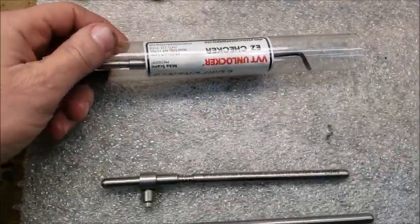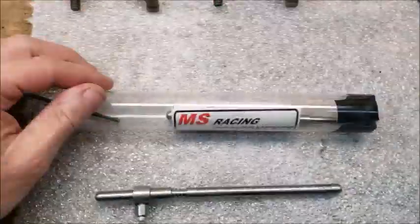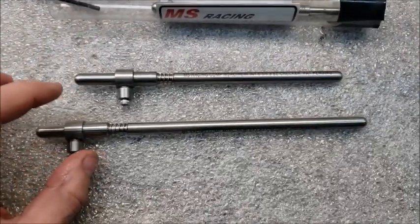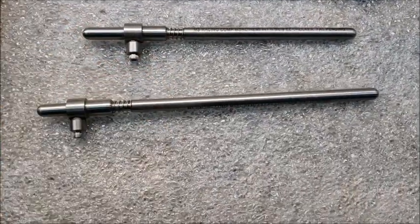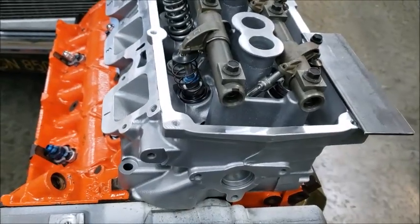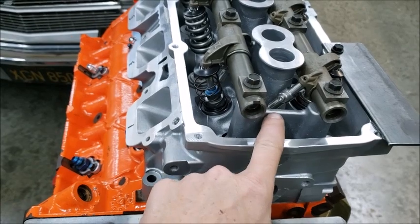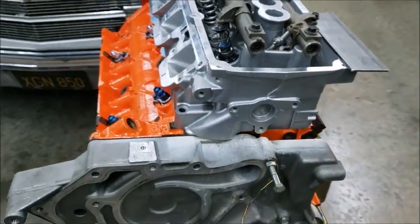Here's what those push rods look like from this company — MS Racing Components. These things are badass. You put them in there, you just set them and that's that. Really great setup. I just set up this one, I'm going to do this one here and then we'll get set up.